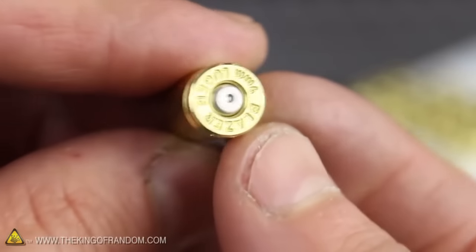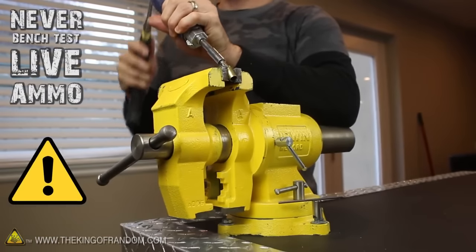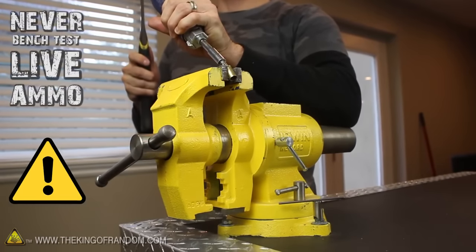It's important to note these are empty brass shells without any bullets or gunpowder in them. If you tried bench testing a loaded shell like this, it could very well be the last experiment you ever did.